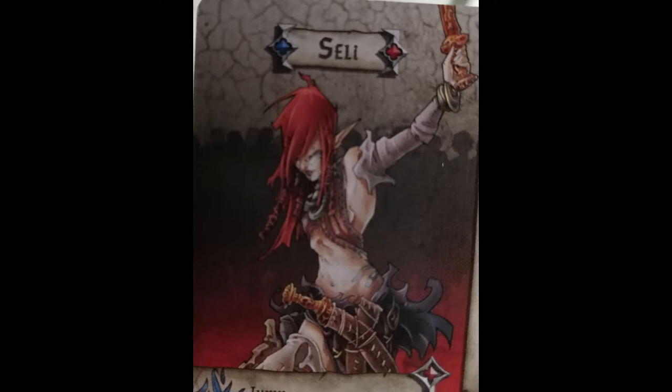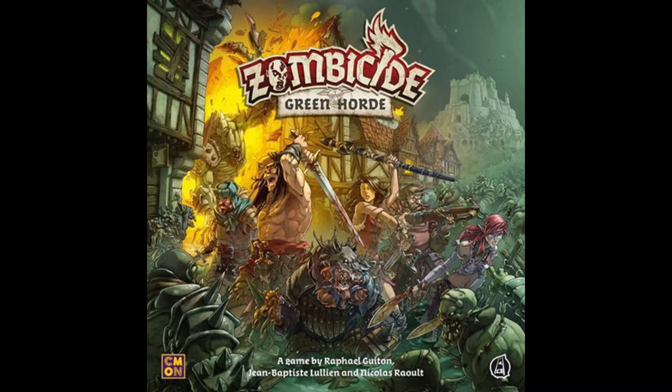Welcome back to another painting video. Today we're doing Selly from Zombicide's Green Horde. Don't forget to like and subscribe if you want to see more videos.